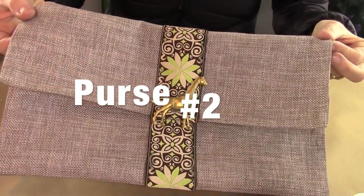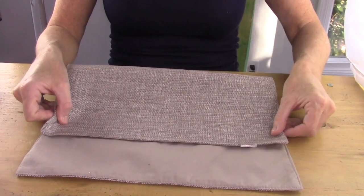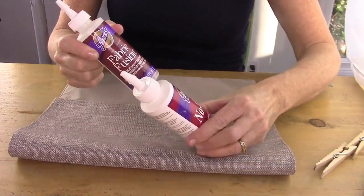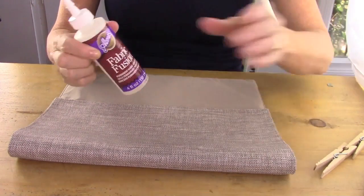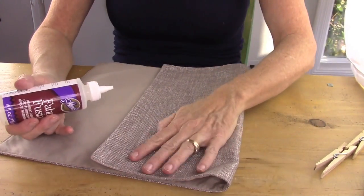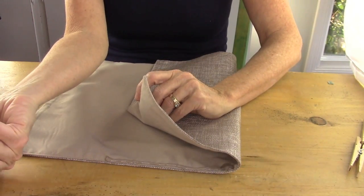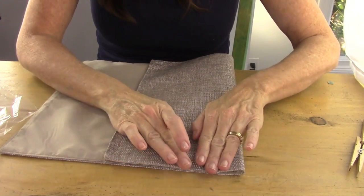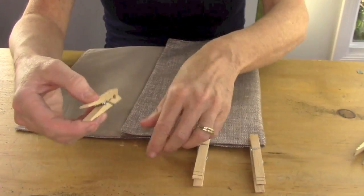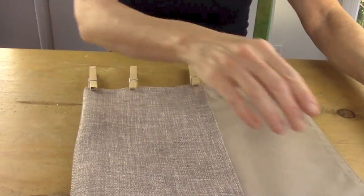Now it's time for purse number two. Start with your placemat with the right side facing down. Put the bottom part up three quarters of the way, and then flip the top down the remainder. Then take fabric glue — you can use either fabric glue or a glue gun, and I'm going to show you both ways across all three purses. Put a bead of glue along the side and close that. Then put some clothespins along the side, or a chip clip, and do the same thing on the other side.